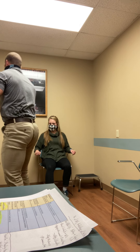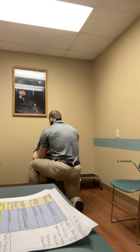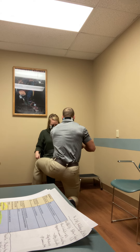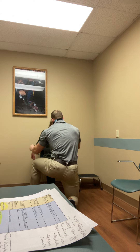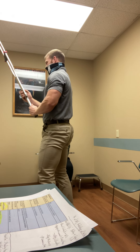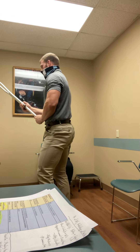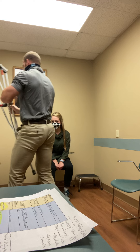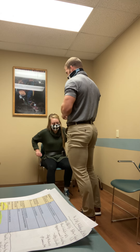First, I'm going to put this gait belt on you just for some safety. And how tall are you approximately? Five-six.